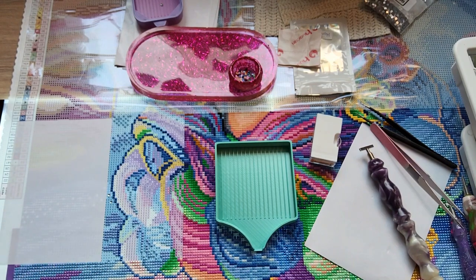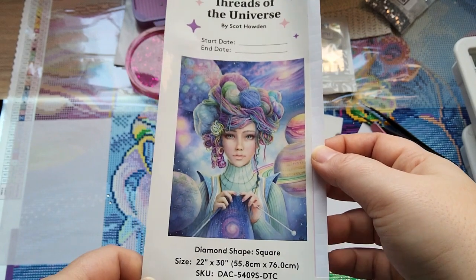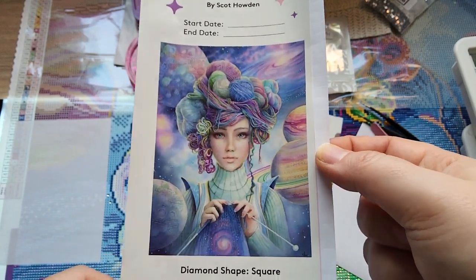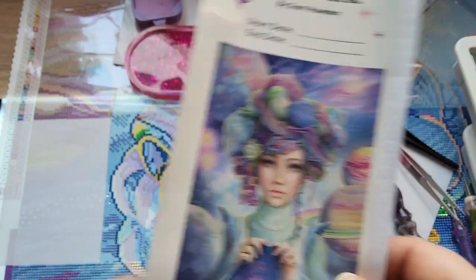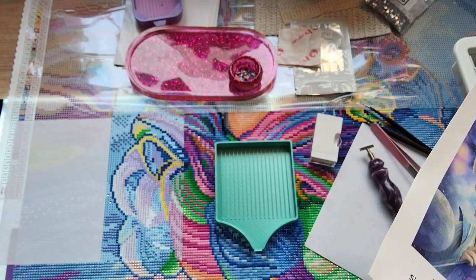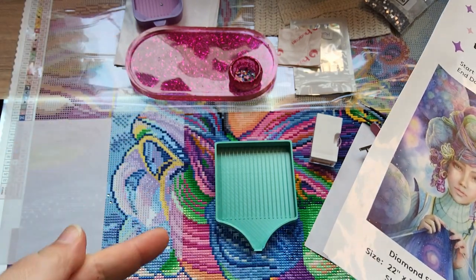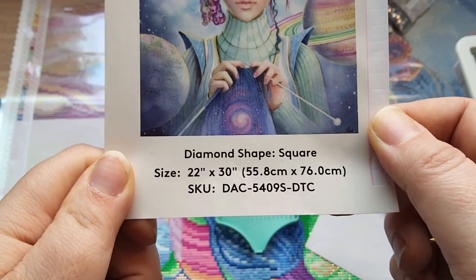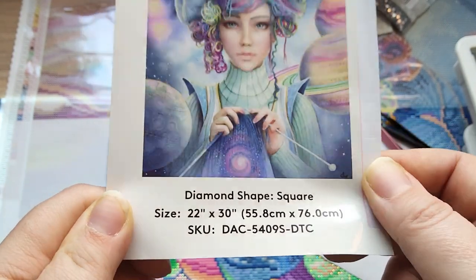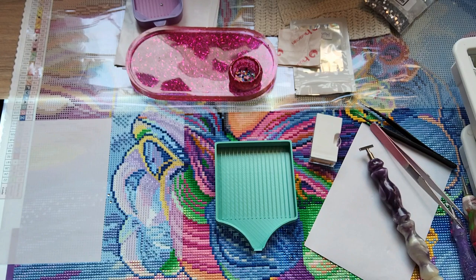My diamond painting is this one - 'Threads of the Universe' by Scott Howden and Diamond Art Club. Isn't she beautiful? I'm a knitter if you don't know, so of course I had to have this one. I have this painting upside down - I usually do that for the first two rows. I'm almost done with row number two and then I'm going to turn her 180 degrees. She's 55.8 by 76 centimeters - a good medium size - and it is a square drill diamond painting.